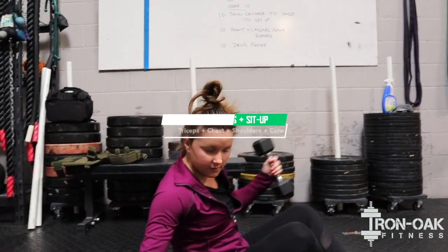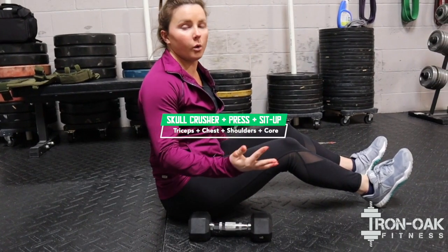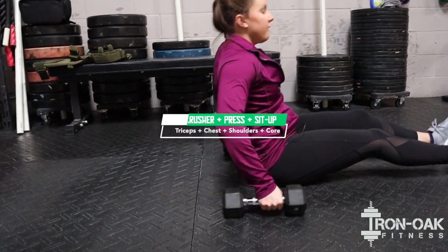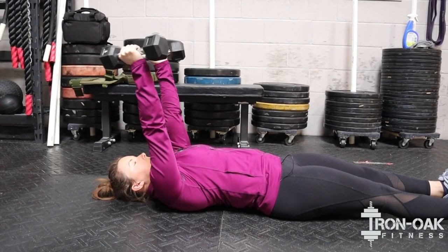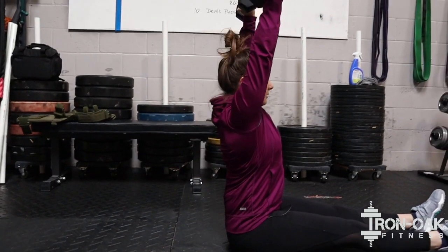We'll be on the ground for this one, with a light pair of dumbbells, or if you only have one dumbbell, or an odd object, whatever you guys can find to use as a weight today. And then we're going to be on our back, hands are going to come up straight up, and then we're just going to bend at the elbows, all the way back up into a chest press, into a sit-up.